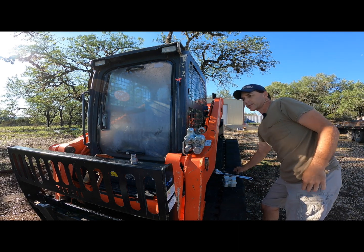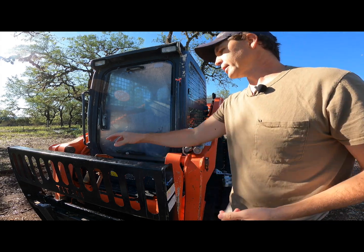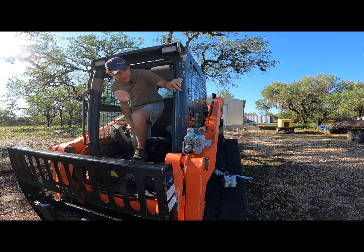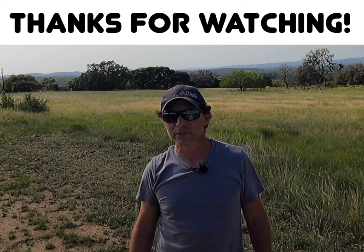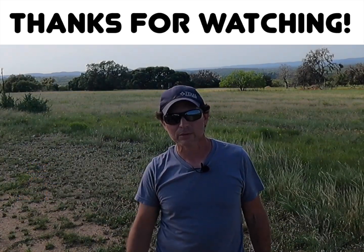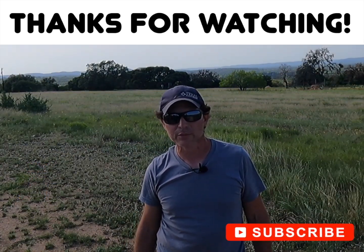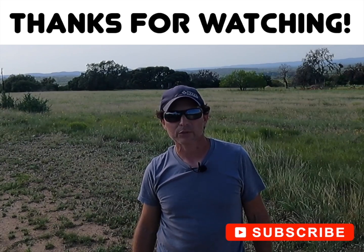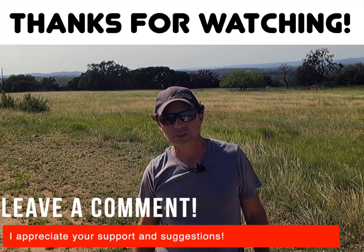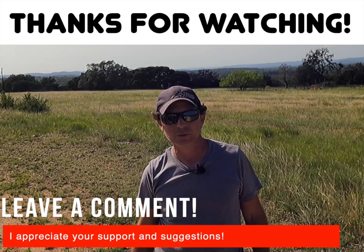I'm going to go ahead and fire this bad boy up and see if we've taken care of all the leaks. It looks good so far — the only way I'll really be able to tell is to start running it with an implement attached, but it looks like we've got it taken care of. Thanks for watching. If you enjoyed this video please click the like button. If you'd like to see more, click subscribe, and as always I welcome your comments and feedback. I do this so I can look back on my own history, but hopefully I'm also helping others learn how to do things better on their own. Thanks again.